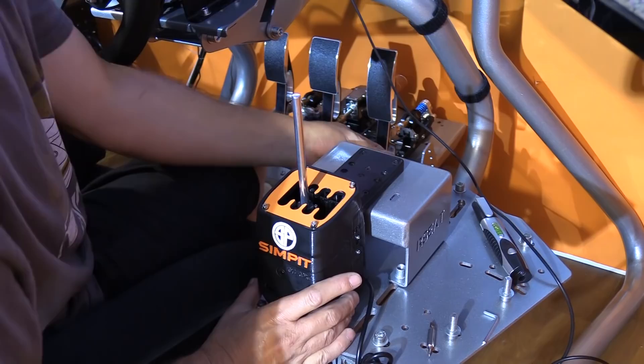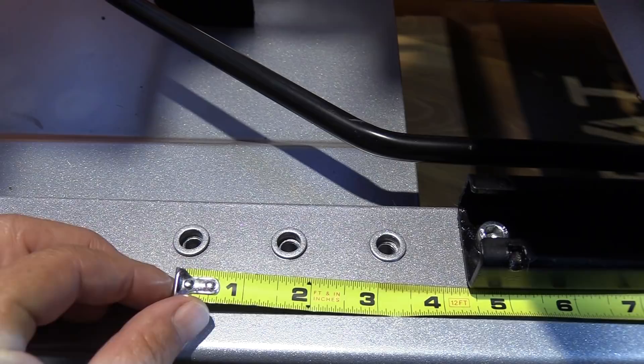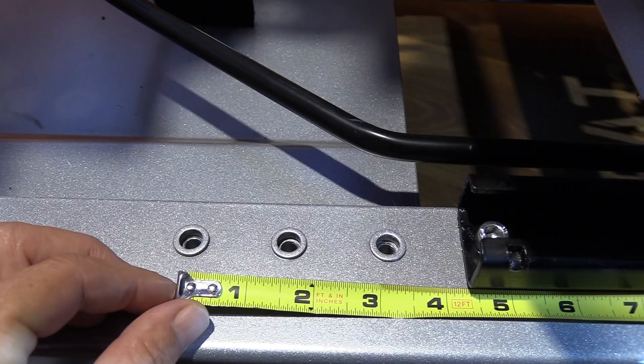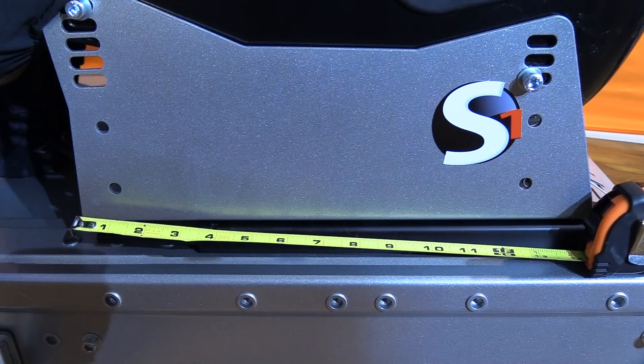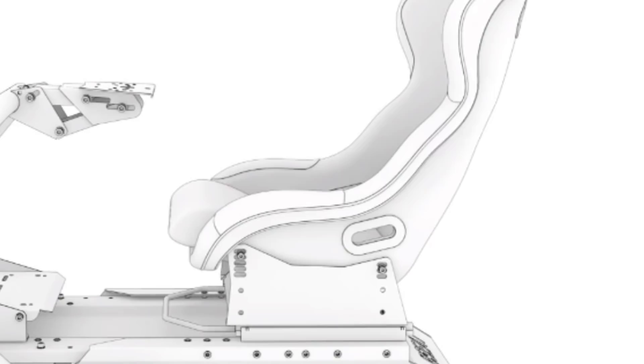One of my favorite aspects of the R-Seat S1 chassis is the amount of adjustment available. They state it accommodates drivers from four foot two to over six foot six. Starting with the seat, there are four different mounting positions giving four and three-quarter inches (120mm) of front-to-back adjustment. In addition, the seat is on its own sliders that move six inches (152mm) forward or backward. You can also adjust the recline with four spots in the front and three positions in the back.